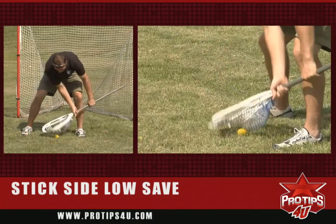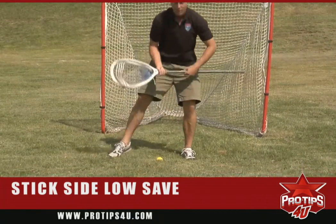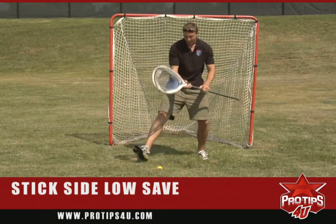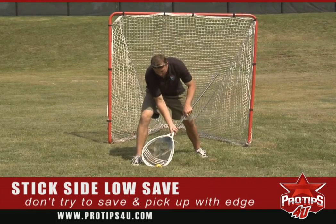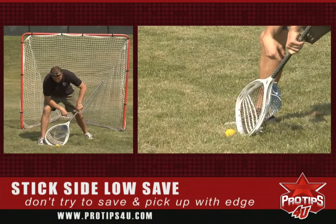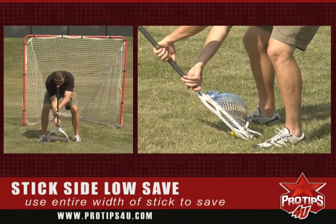So again, I'm here, I clamp the ball and then I come back up. A common thing that goalies do at the youth level, at the high school level, is that when they go to make the save, they immediately come down and actually try to pick the ball up with the edge of their stick. And you can see at this point right now, I only have about two to three inches of my stick on the ground, where I really want to have all six inches of the head of my stick on the ground.